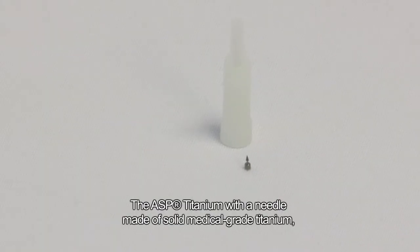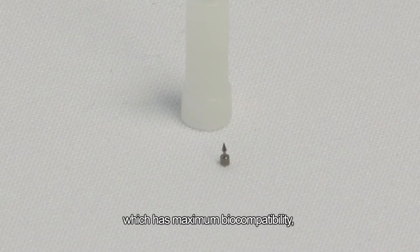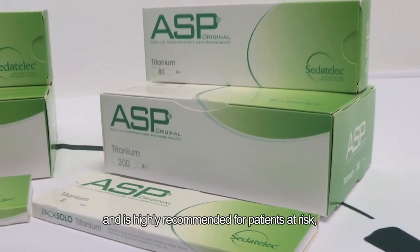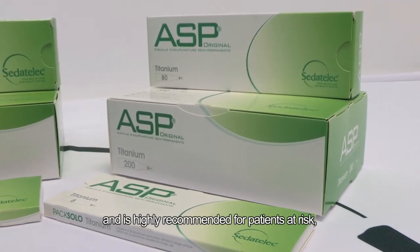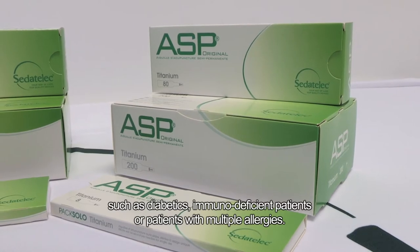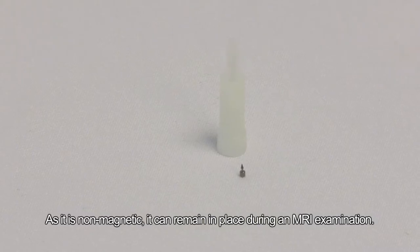The ASP Titanium, with a needle made of solid, medical-grade titanium, which has maximum biocompatibility and should be used for long-term treatments. It is highly recommended for patients at risk, such as diabetics, immunodeficient patients, or patients with multiple allergies. As it is non-magnetic, it can remain in place during an MRI examination.